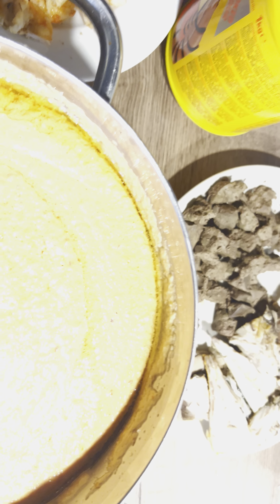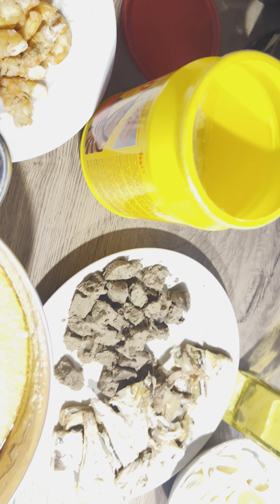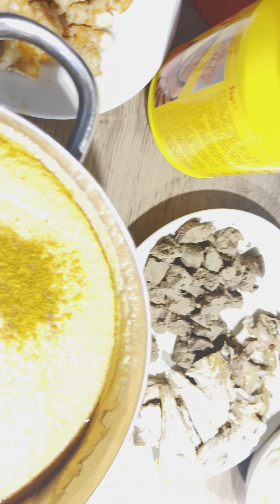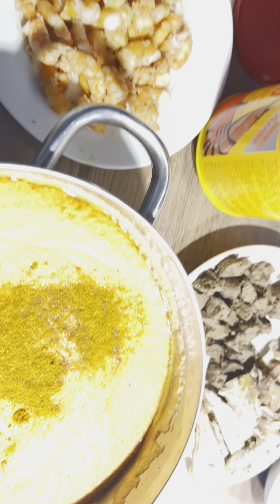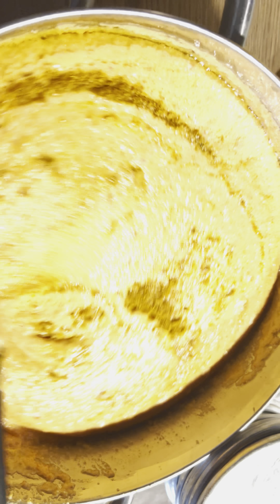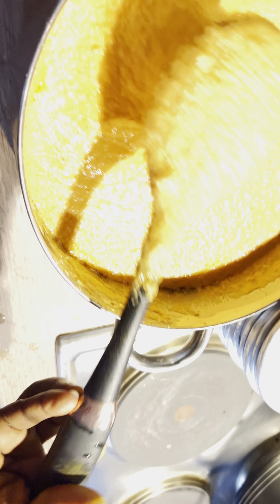Then I'll be putting the curry — two tablespoons as well — because this is called Elemi Meje. The reason why they call it Elemi Meje is because it's got fish, fish egg, and prawn. It's not complete anyway without those. So you mix that, and when you taste it and it's nice, then you're good.